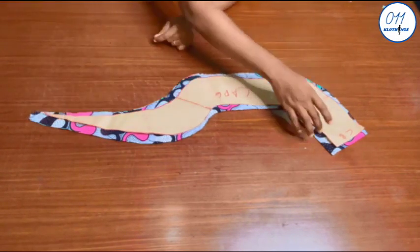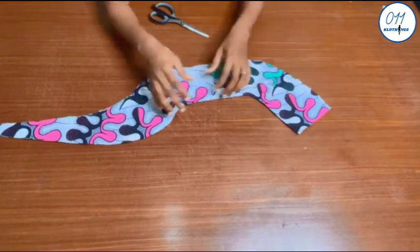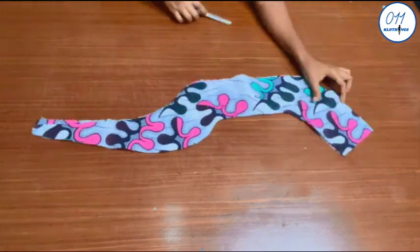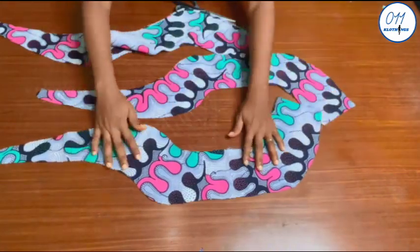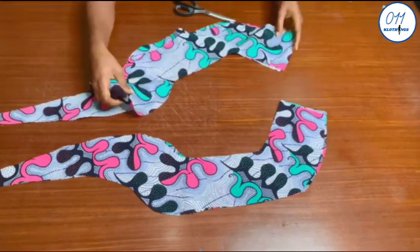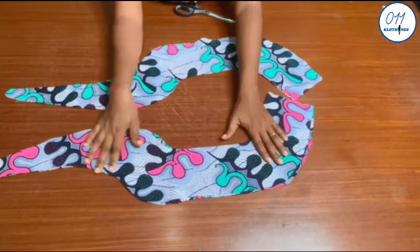I used half an inch seam allowance all around the pattern. I cut four pieces on the African print fabric and interfaced the wrong sides of two of the four pieces. I will notch the upper part of the cape — that is the neckline area — so as to avoid confusion while sewing. I will now pick one interfaced piece and one non-interfaced piece and place them right sides together, align the two pieces very well, and repeat the same for the two remaining pieces. I will now stitch the lower ends of the cape using half an inch sewing allowance.